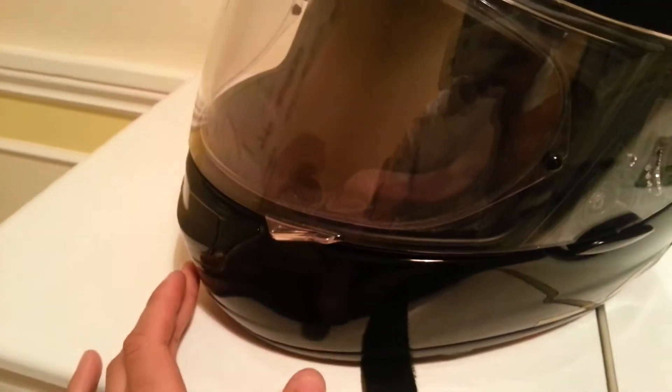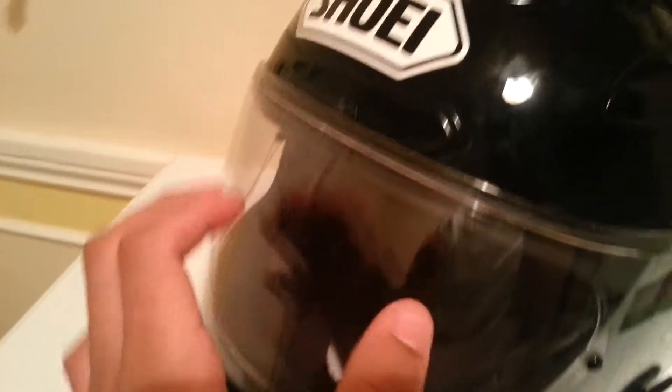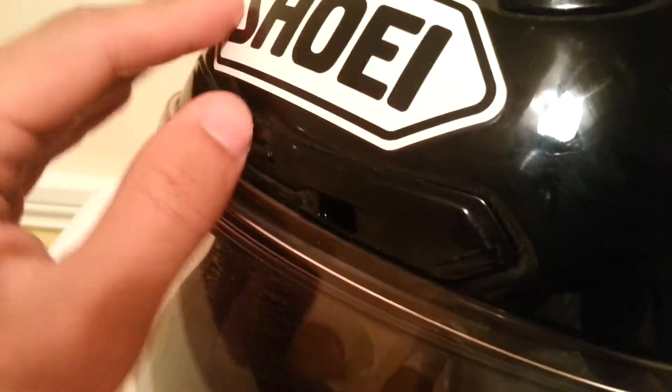It has good ventilation, this helmet. It's got a mouth slash chin vent there, a forehead vent there — you just open it like that. It's got a vent on the top — you just open it like that. And it's got a vent on the back. It really does keep me cool in the summer.